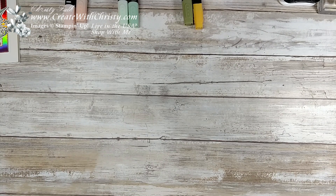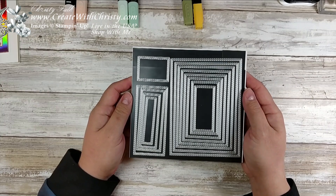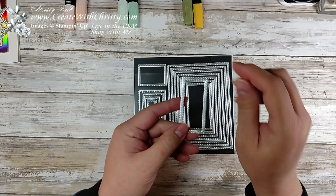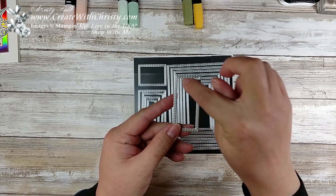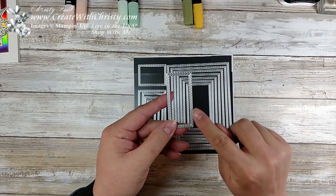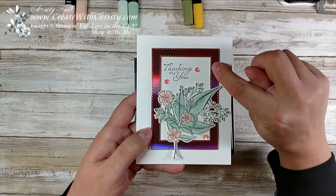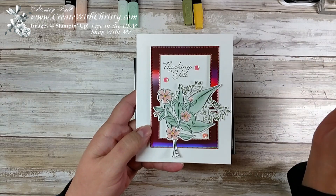I'm also using the rectangle stitched framelits. We've been wanting rectangle framelits for a very long time, and these aren't just rectangles — they're also stitched. It's got stitching on the inside and the outside, so when you die cut it, the actual rectangle that you're cutting will have stitching around the outside. Then the opening that's left behind will also have stitching around the opening, so that's really cool. I'm going to show you how to make this frame.